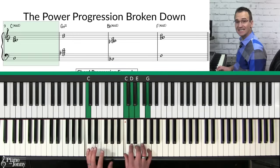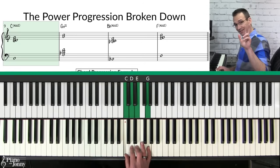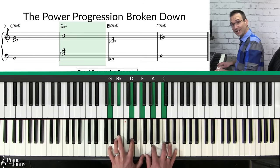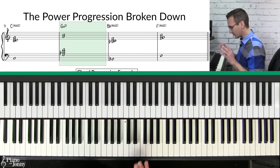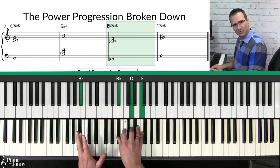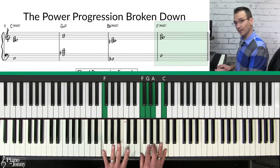The first chord is called a C add two — it's a beautiful chord like a C major except we're adding a note to it. The next chord is called a G minor 11, which actually uses six notes and is not very hard to play. Third chord is called a B flat add two — like a B flat major chord with the second note added — and then finally an F add two, like an F major with a G added to it.